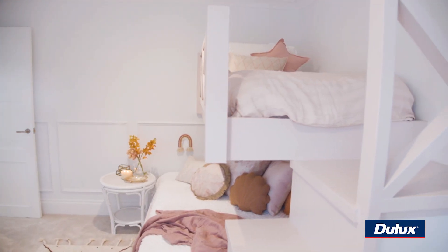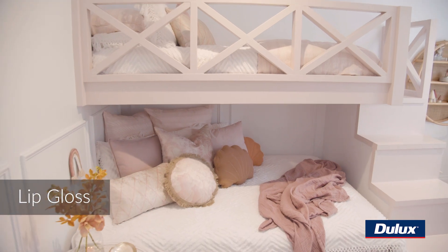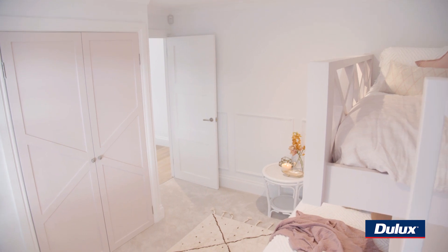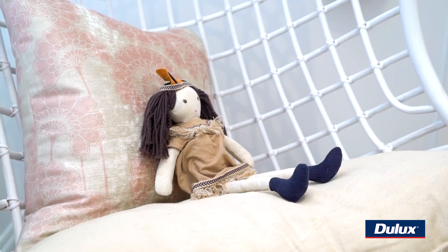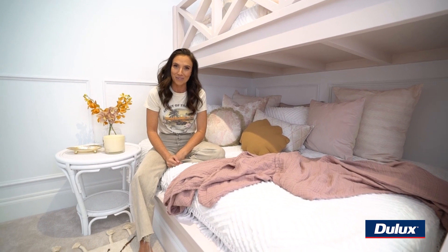We painted this bed in Dulux aqua enamel — it's great for kids rooms, it has a really hard-wearing finish. In regards to styling, we've got that pop of color on the wardrobe walls and a little bit of detailing there. We then just needed to add some softness to the room, so you can see this kind of dusty, beautiful pink that we've used here — a gorgeous little perfect setup for a girl.